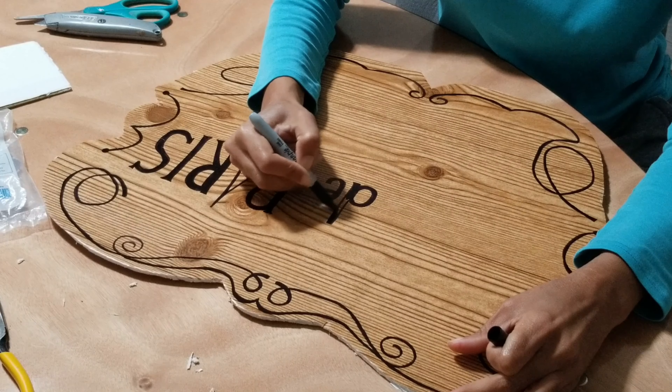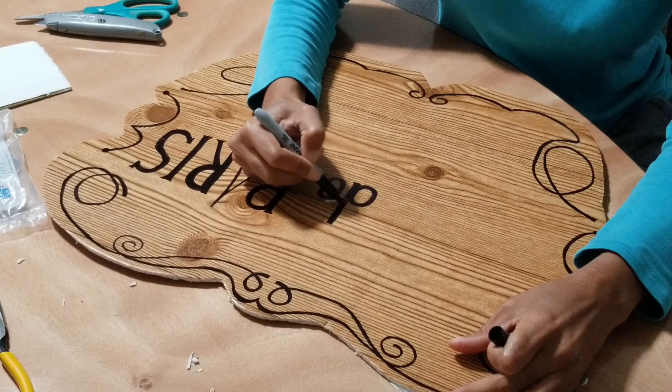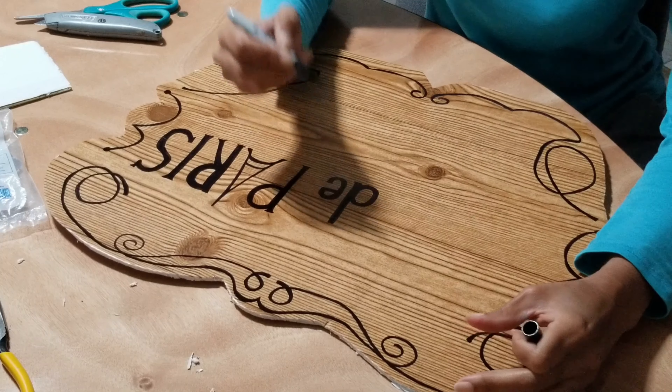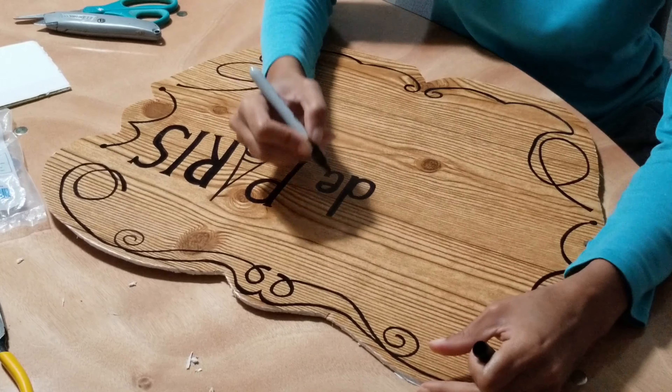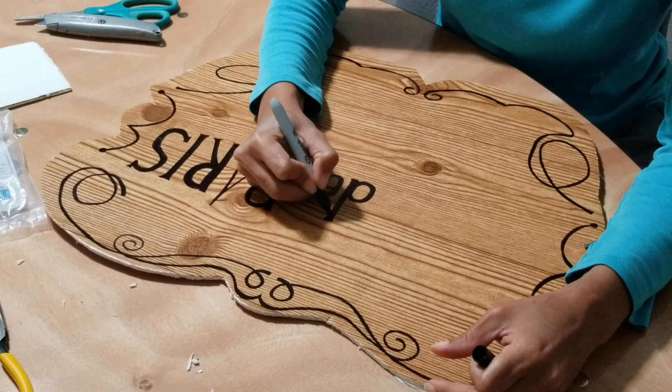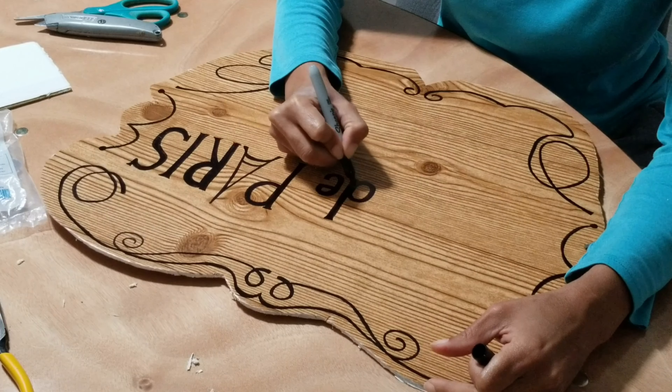For this particular sign, I could have used my Cricut machine to cut out some perfect letters, or even used some peel-and-stick letters from Dollar Tree. But instead, I decided to freehand the words with a Sharpie to give it that vintage, sort of hand-painted look.